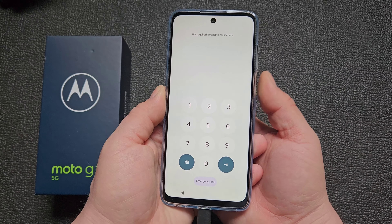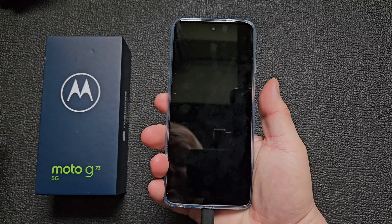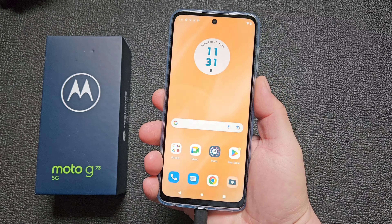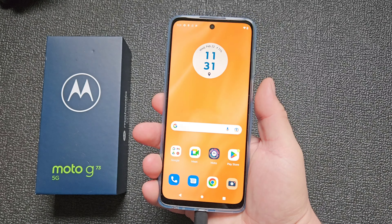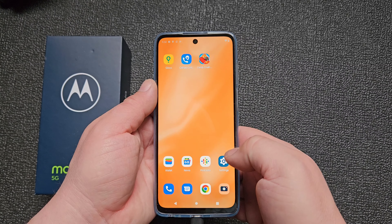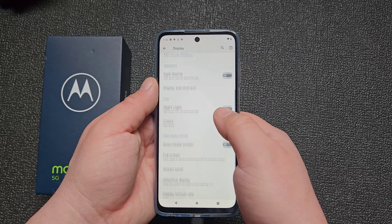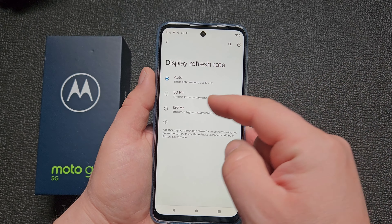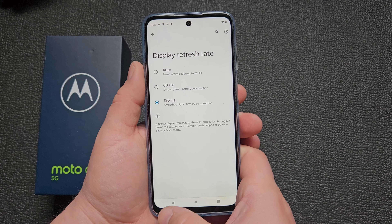Fingerprint sensor test. It's quick — about a one second delay. It's fine. I think it's not in 120Hz because it's a bit glitchy. Let me find the setting. Display refresh rate — it's on auto. We need to switch to a fixed rate. It's set to 120Hz now.